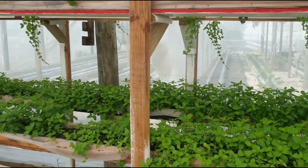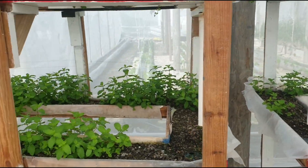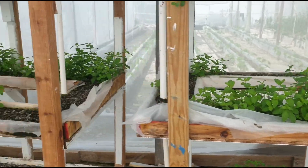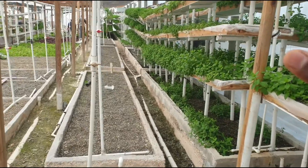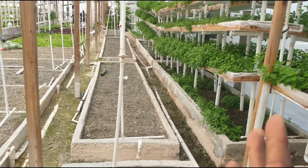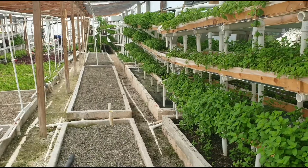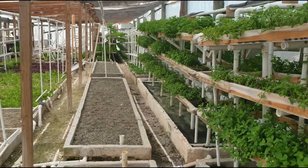I asked Francois how much each bag weighs, and he said each bag weighs between 12 to 14 grams. So 150 bags per vertical system times five systems gives us 750 bags per row. And you can fit five of these rows in a 3,000 square feet greenhouse, so 750 times five gives you 3,750 bags of mint for the 3,000 square feet greenhouse.